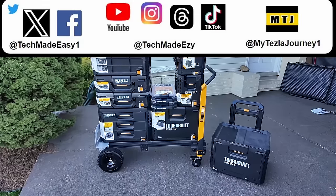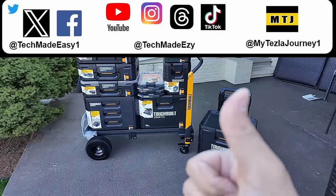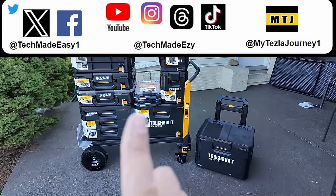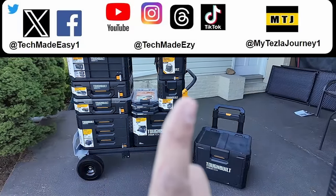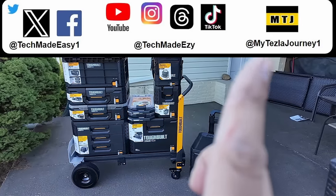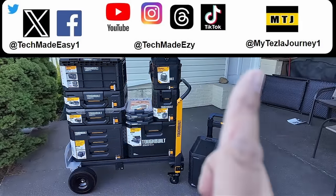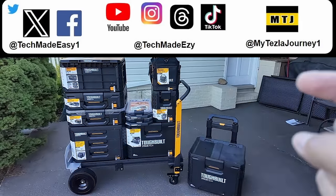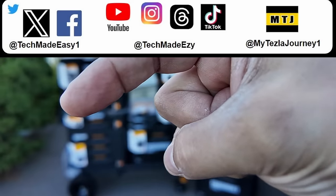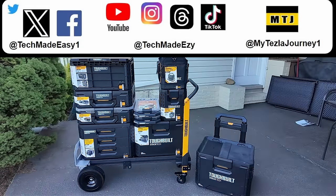I sure hope you found our video helpful. If you did, take a moment and give us a thumbs up — we greatly appreciate it. If you want to follow us on social media, we'll put the channels up top. We also have a Tesla channel that's one year old — about 17,000 miles on it now — doing accessory reviews and going over what it's like to go from a gas car to a Tesla. We'll put some videos on the right side of the screen, and if you want to subscribe, click the Tech Made Easy logo. Thanks so much — have a wonderful day.